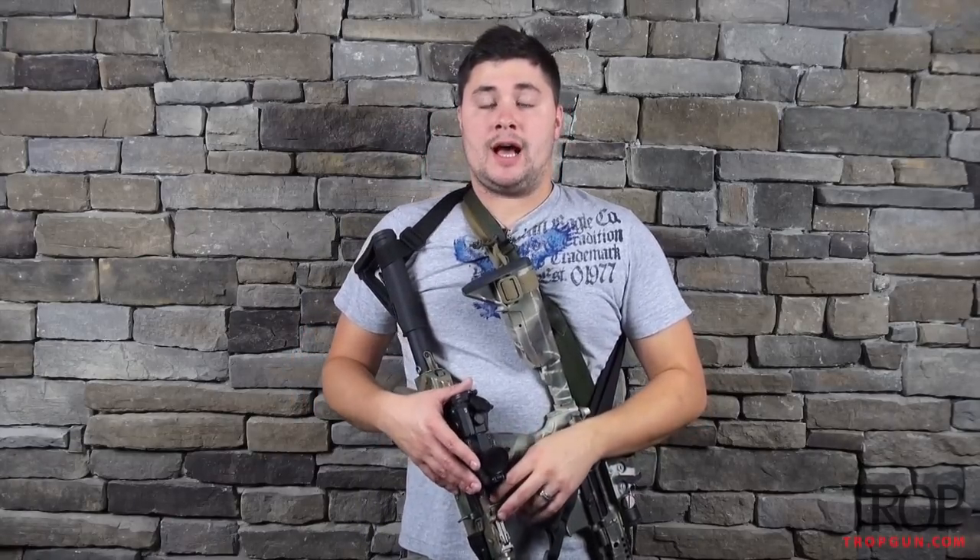All right guys, so these are my preferred top three two-point slings. Slings are very important — if you're going to have a home defense rifle or that Minuteman rifle, a sling is absolutely crucial. I encourage you to get out there, look at different slings, watch videos on slings. Leave a comment below — tell me what you're using and what you like to use and why. That would be greatly appreciated.